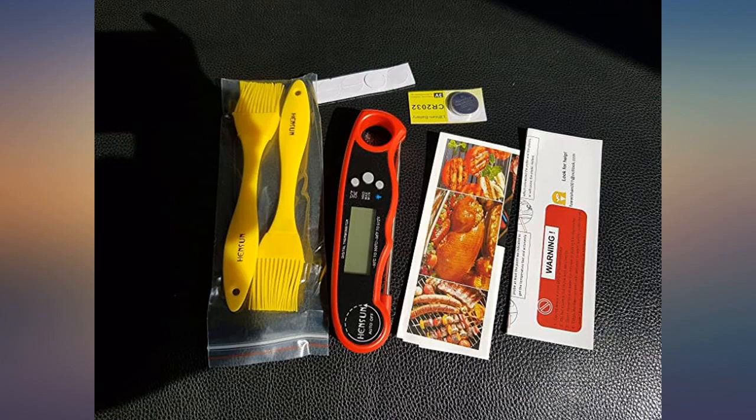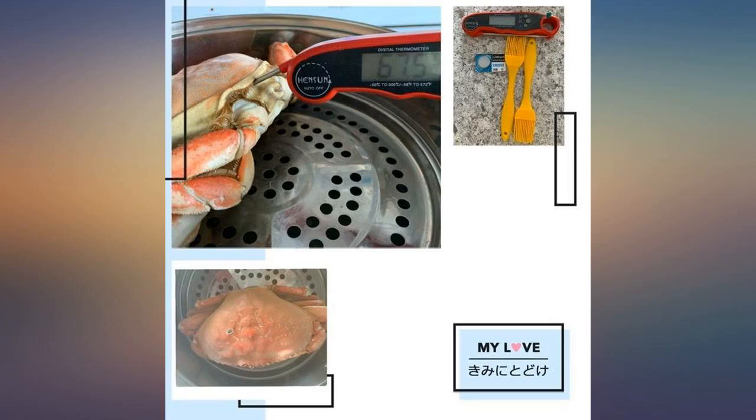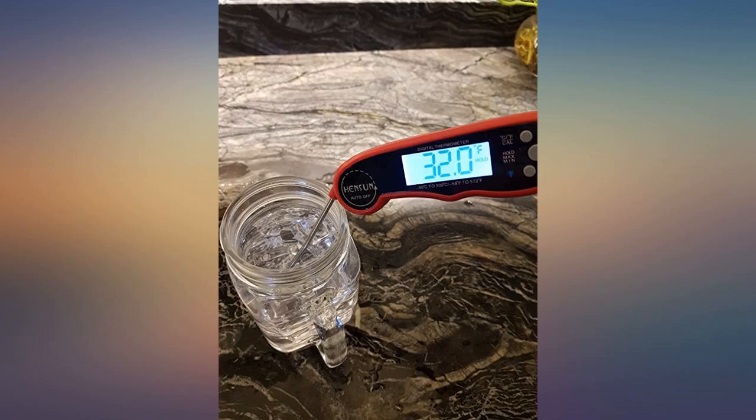Fast readings that are displayed on a big screen and are easy to see. The thinner end of the probe is nice as it doesn't poke such big holes in the meat, so less juices are lost. It came with a spare battery,